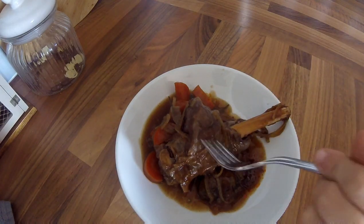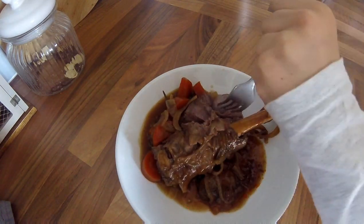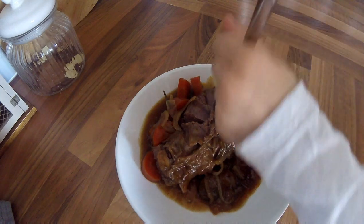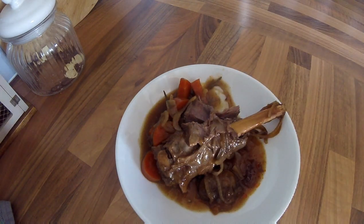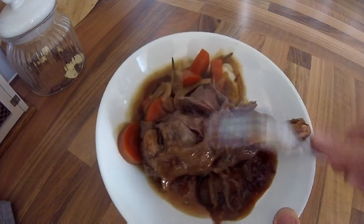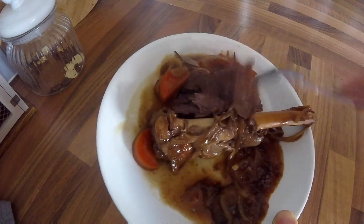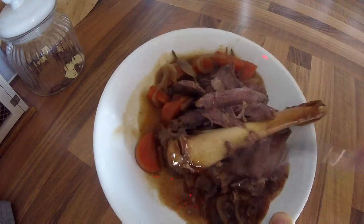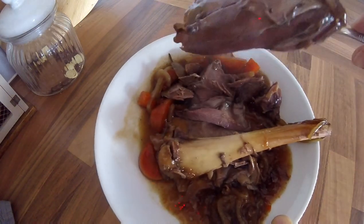So it's been eight hours and the shank has been in the slow cooker. That's my daughter Evie — she's been waiting for this all day. You can see the meat just falls straight off the bone. What do you reckon Evie? It's really nice. So dinner's going to be a winner tonight. You can see just how the meat is falling away from the bone and it smells really good.